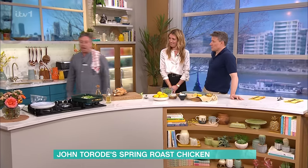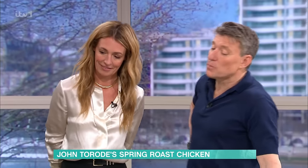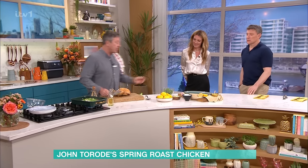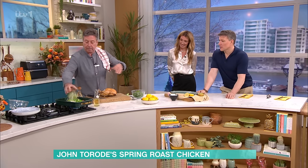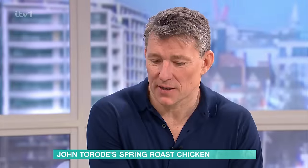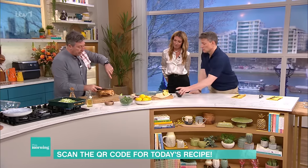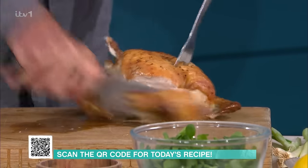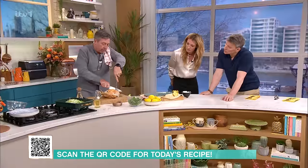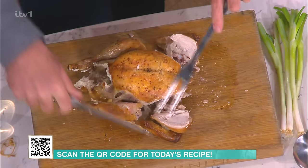Now we're going to see how to carve a chicken - this is important because a lot of people find it difficult. First, take the wings off. The wing comes off - one wing, then the other wing. Get rid of those. That's where all the collagen is, for all those people who are having collagen supplements! And they're very tasty.